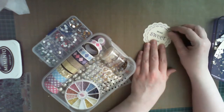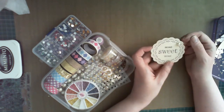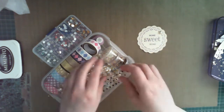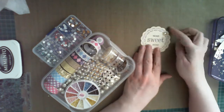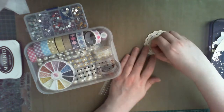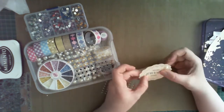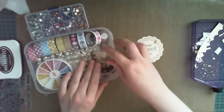Using a really large self-adhesive pearl, I covered that smudge up, and then using a couple of smaller pearls, created a little cluster. Then, again applying the principles of symmetry, I applied this to the bottom left-hand corner, just to give it a look that was slightly less random. And I was really happy with the result — quite a nice accent.